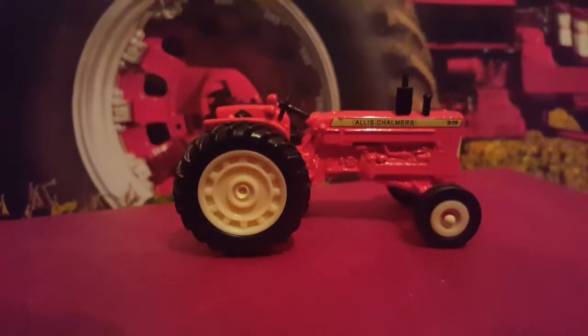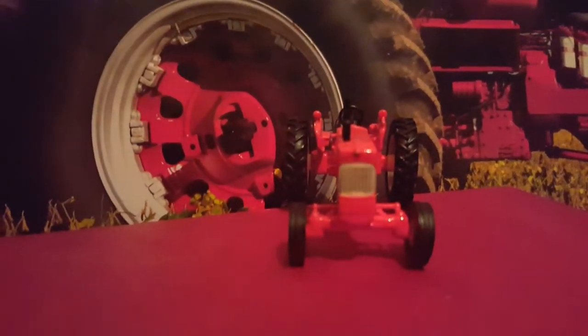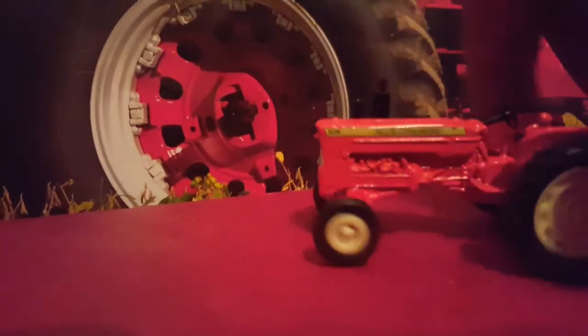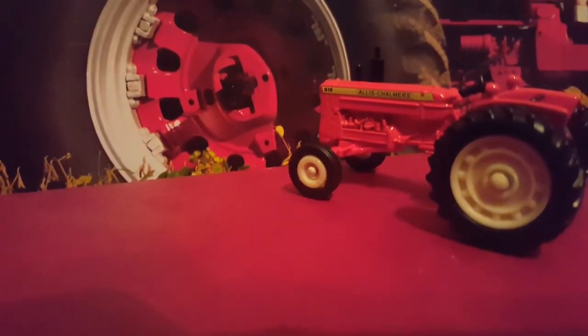There is the rear end of it. Nice steering wheel. The other side of the D19 — very nice looking tractor. It's nice and metal too. Allis is different. Like I said, Allis isn't my favorite tractor, but I still enjoy them. I like nearly every brand of American tractors — American or Canadian, including Cockshutt. I'm not too fond of Euro tractors at all. That's just the Allis Chalmers D19.